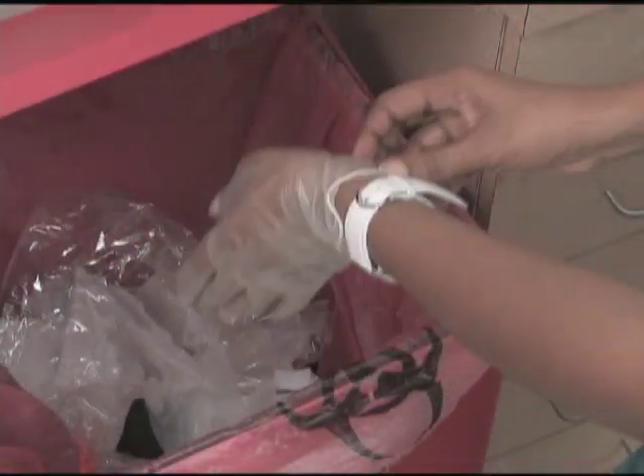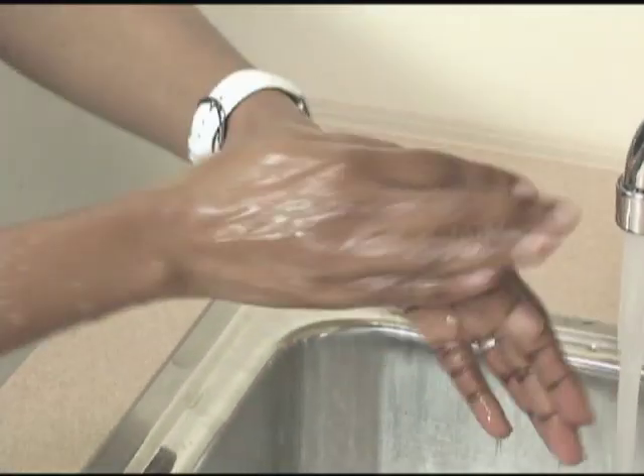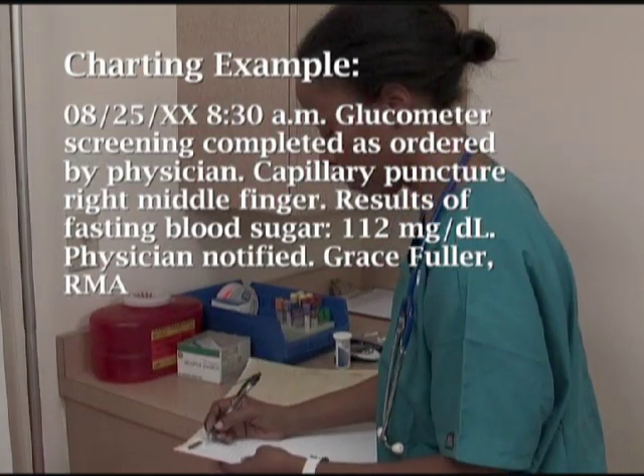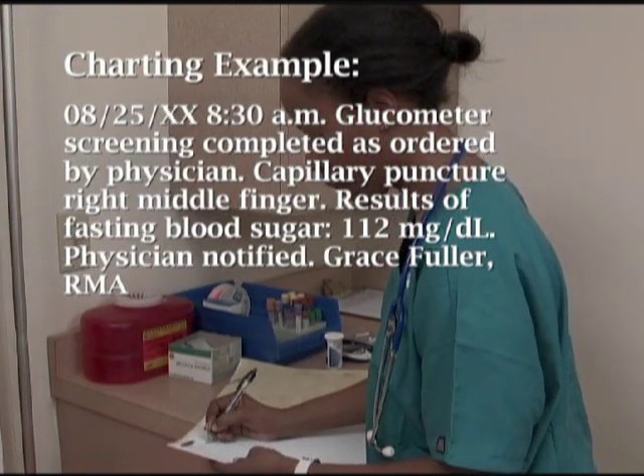Remove the disposable gloves and discard appropriately. Wash your hands. Document the date, time, finger used, patient's tolerance of the procedure, and results in the designated area of the chart.